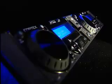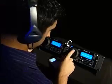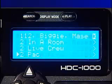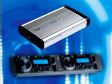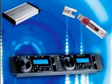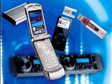Introducing the Cortex HDC-1000. The HDC-1000 is the first ever dual digital audio player that can manipulate digital music files from external USB storage devices without uploading.